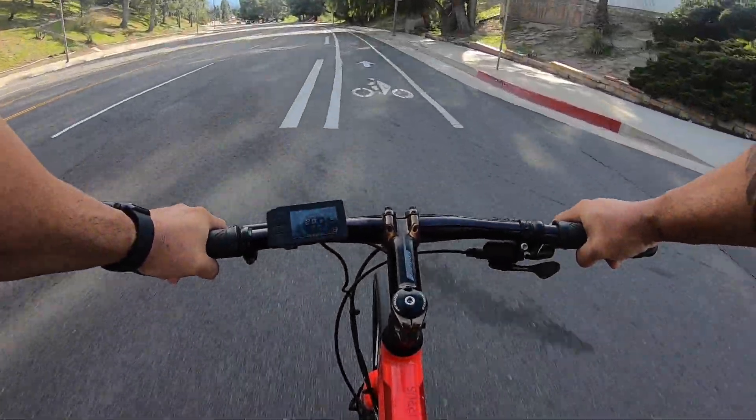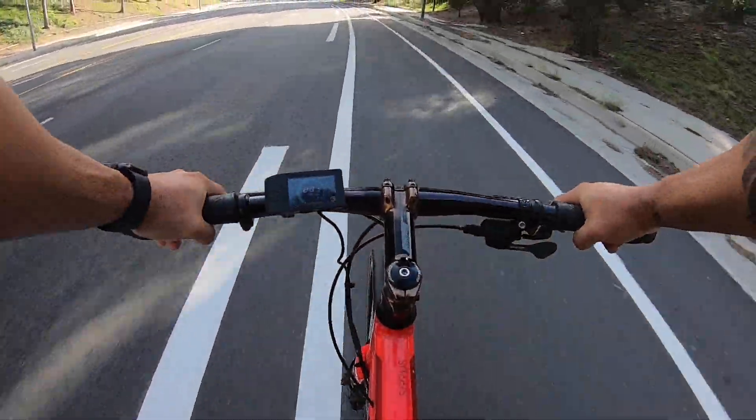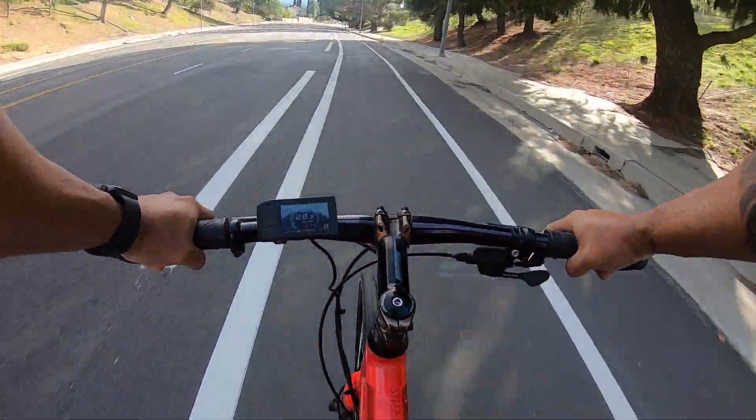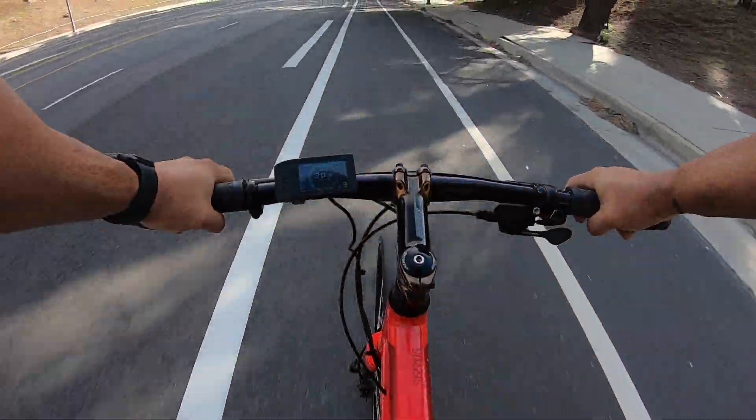This bike though, it really accelerates quick. My son's never had an e-bike, so I'm definitely gonna go for a ride with him when he comes to pick this thing up and give him some tips to help him get used to it.